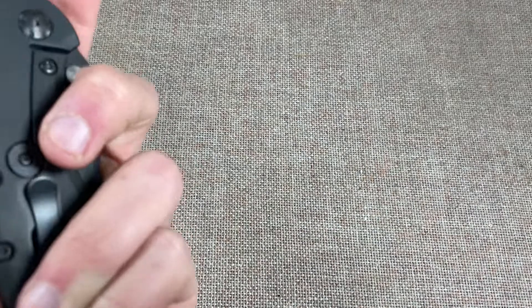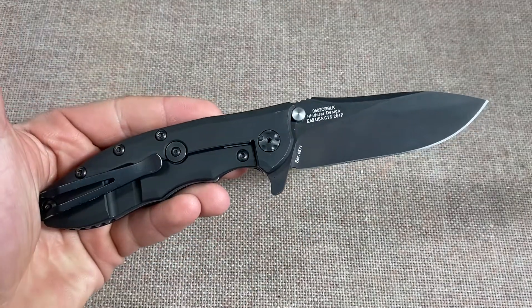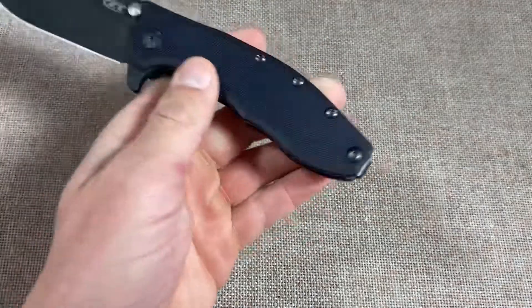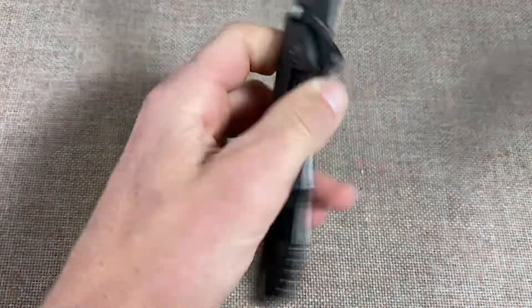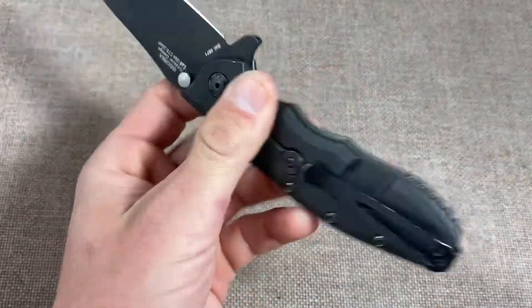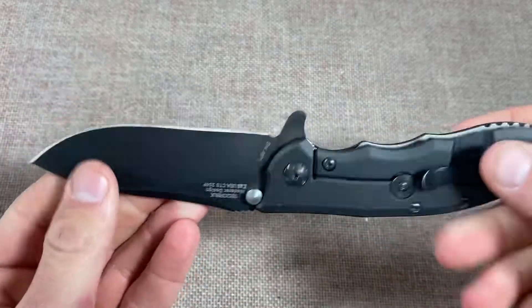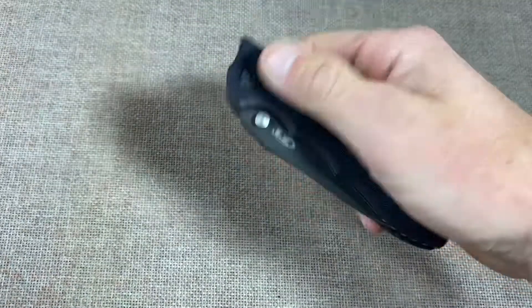This really is the knife that started it all for me. I got my first one at Blade Show 2016 and paid $190 for it — it had Elmax steel with a stonewash blade and titanium. This is the only other variant I've had besides that same black G10 stonewash combo.